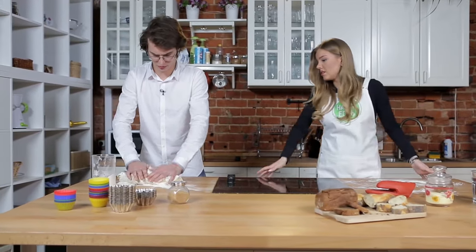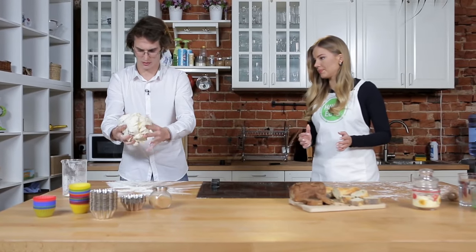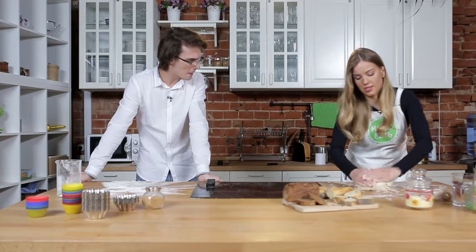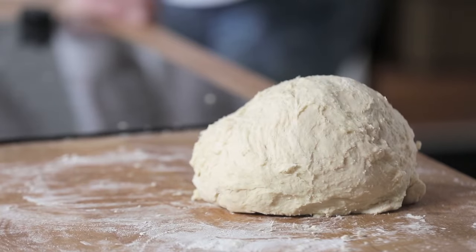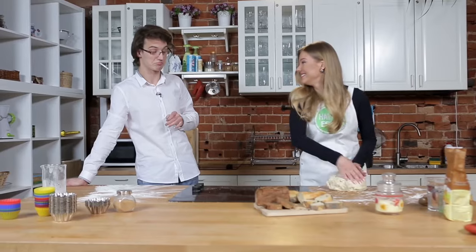To test if the dough is ready, you make it into a ball and then drop it onto the table. If it holds its shape, then it's ready. Wonderful — did the bakers teach you that? Of course they did. By the way, the blue baker's hat suits you very well. It's actually a hat, Alexander.